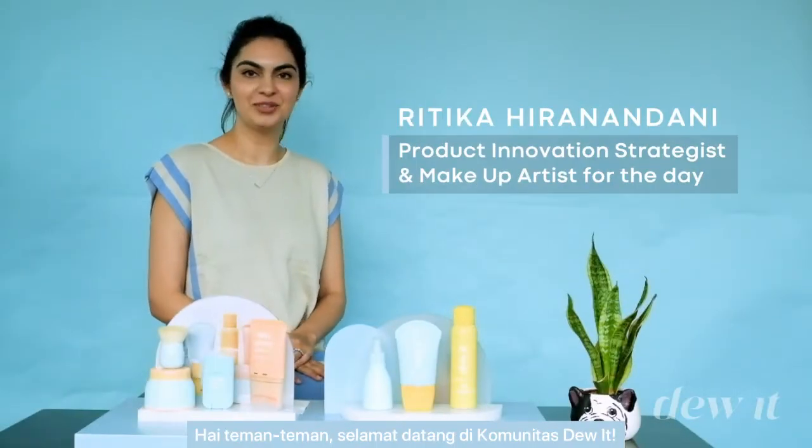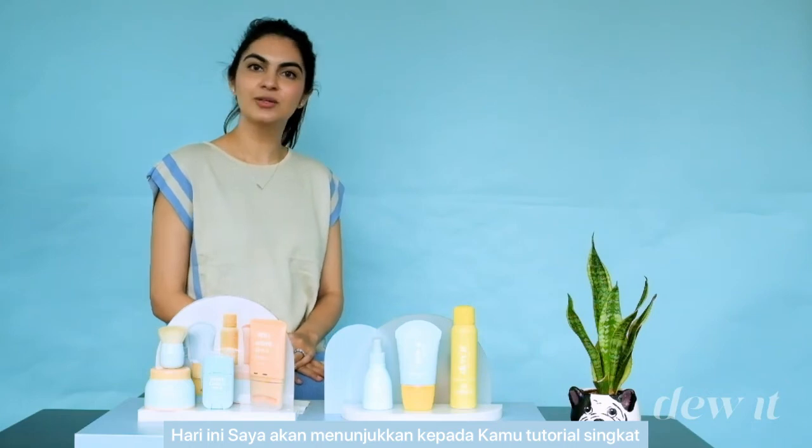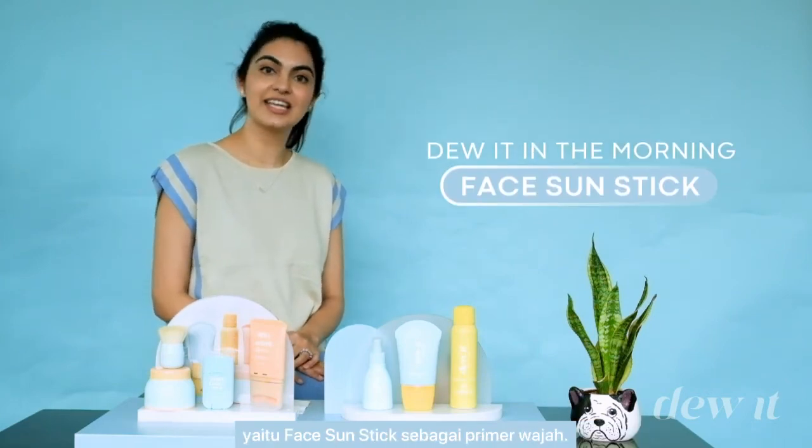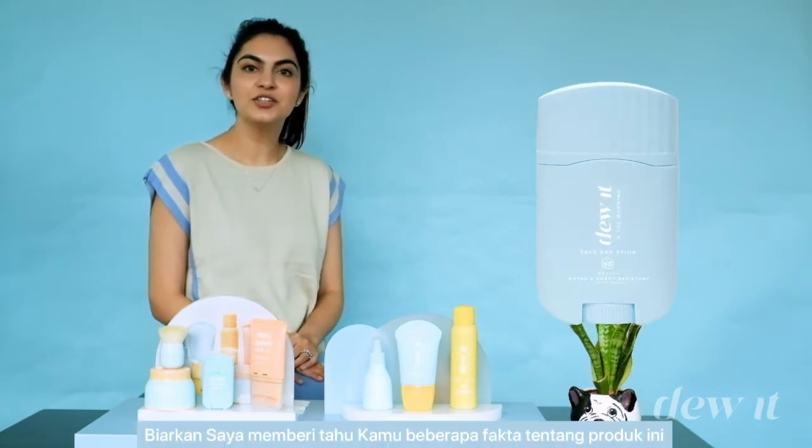Hi guys, welcome to our Dewitt community. Today I'm going to show you a quick tutorial on how to use one of our bestsellers, the face sun stick, as a primer. Let me tell you a few fun facts about this product before we jump on to the demo.